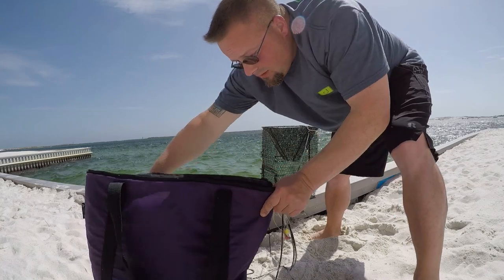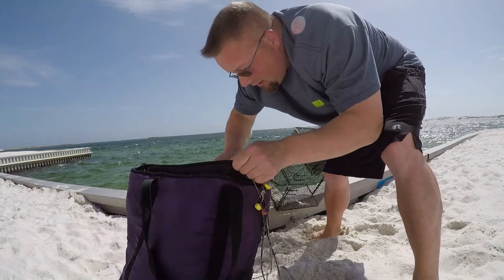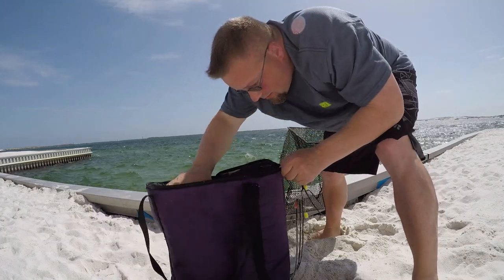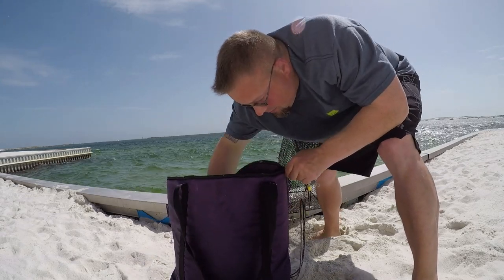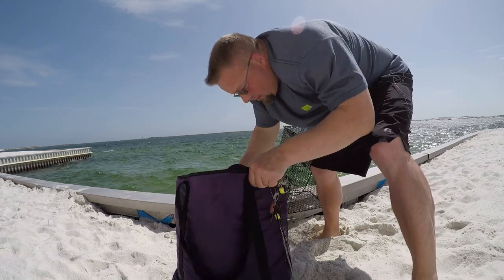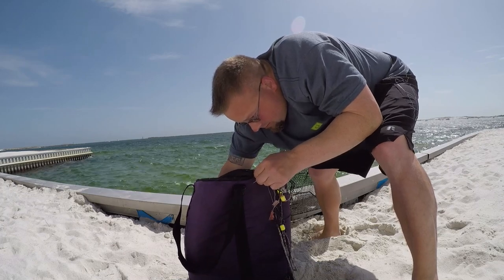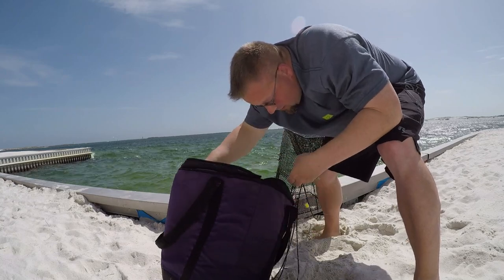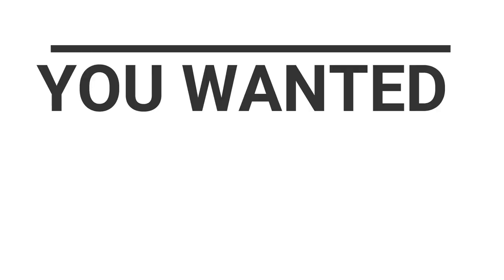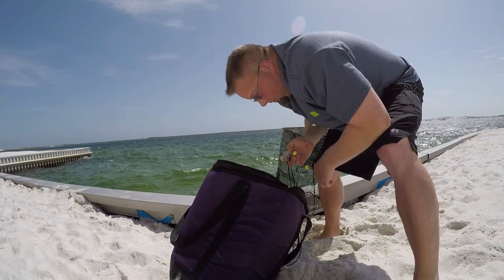Or maybe I did — I think the knife's inside the bag. Actually, I don't have a knife in the bag. We're going to have to come down here and cut this off in a little bit.